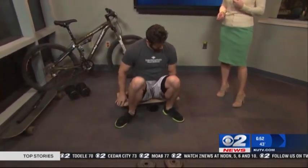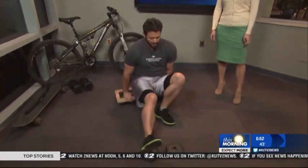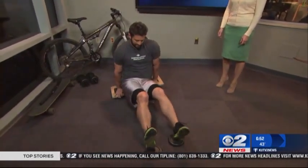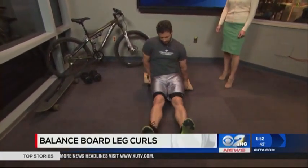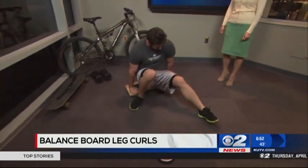Next, from the seated position on the balance board, we're going to do some leg curls. You're going to put your feet on these plates. This one is kind of advanced, so be careful. You're going to balance with your upper body. That's a hard one.